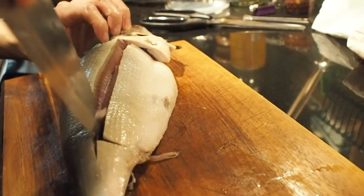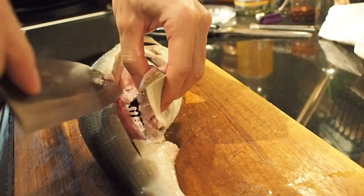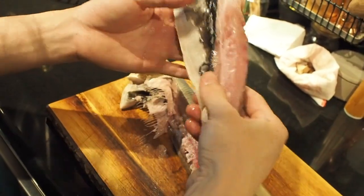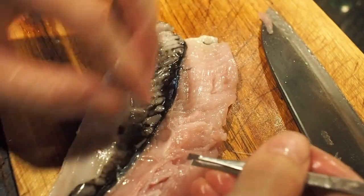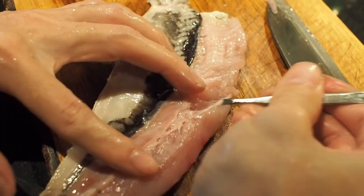Usually, the way it's sold in the market in Taiwan, you have both sides of the belly in one piece, sort of like a butterfly. Since today the belly was already cut open to remove the innards, we will end up with two separate pieces, which is fine. The belly does have a few bones, but they are much easier to deal with than the fine bones in the back. We just pluck them out with tweezers.